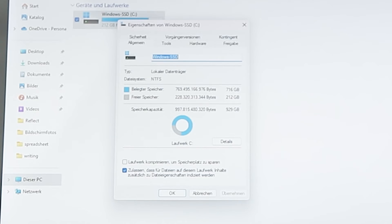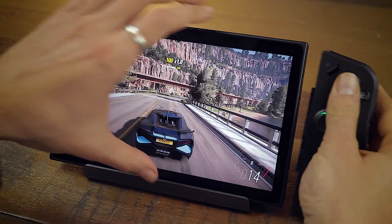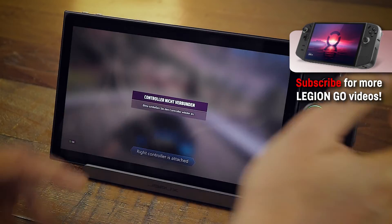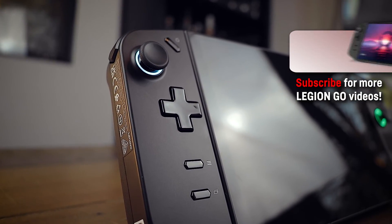If this video was helpful to you, please like and consider subscribing for more Lenovo Legion Go related videos on my channel. I already have some published, so check them out. That's all for today — thanks for watching, see you next time, bye!